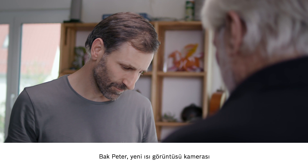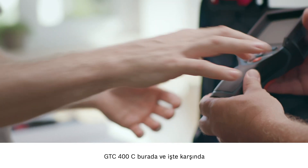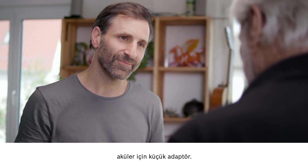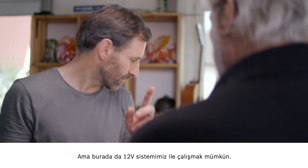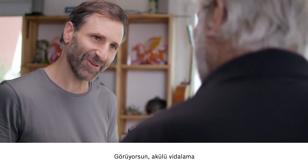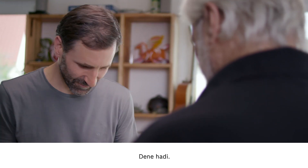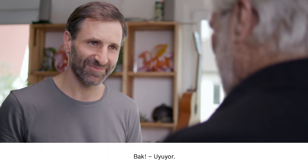So this is the new thermal imaging camera, the GTC 400C. If you look here, you can see the small battery adapter. And here you also have the option of working with our 12V system. That could be the exact same battery that's in the cordless screwdriver. And there you go — it fits. It's all about compatibility.